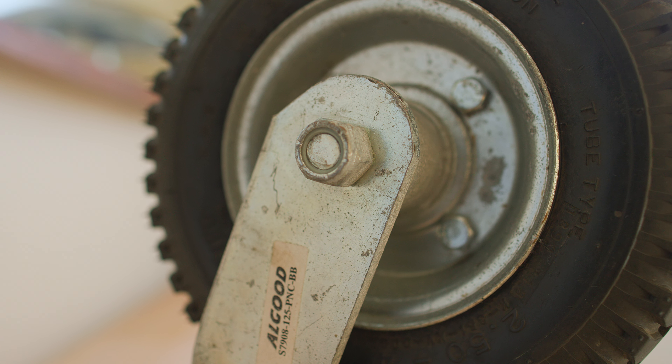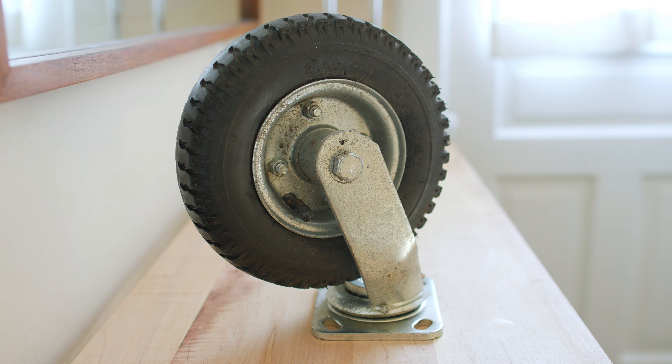There are way too many casters out there that have a plastic tire — I hate those. These are an actual four-ply rubber tire. They can take between 300 and 350 pounds of weight, and when I'm rolling a heavy cart down the ramp on the back of my van these things hold way better than the plastic tires do. So obviously I want to save it, and changing out the inner tube is super easy.